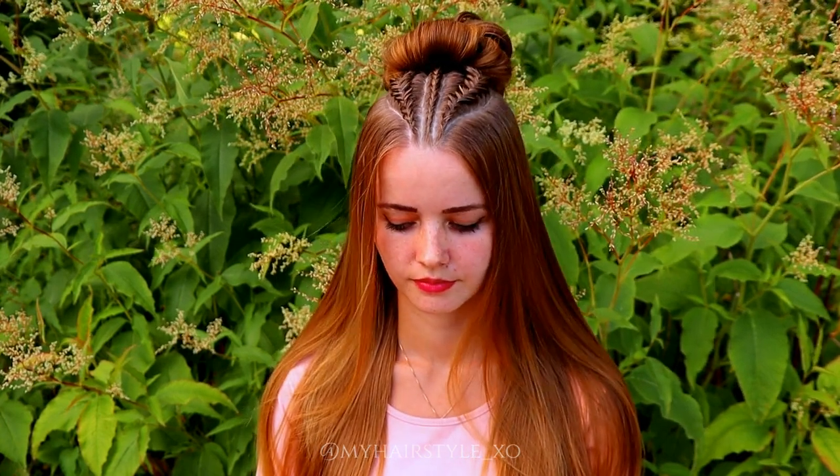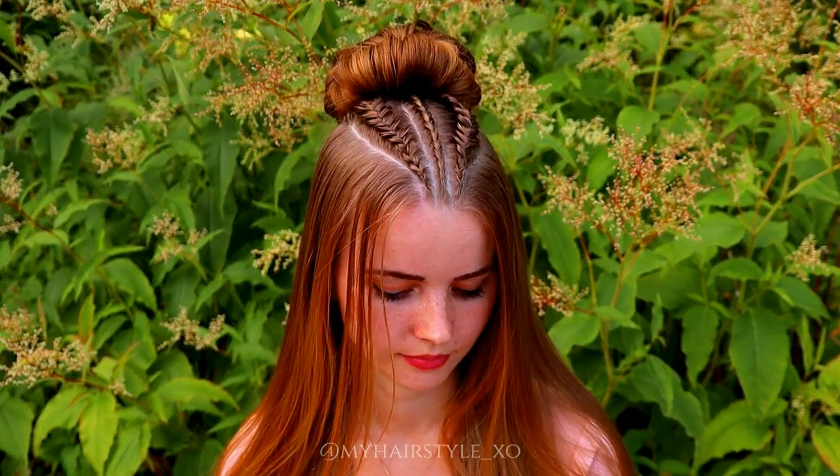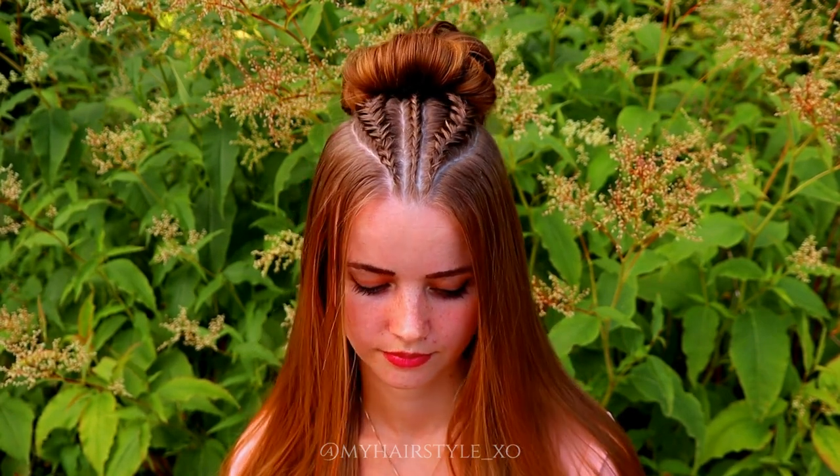And here's the final result of this hairstyle. Thank you for watching this video. Hopefully you like it. If you do, please hit the thumbs up for this video and subscribe to my channel. Thank you, and have a great day.